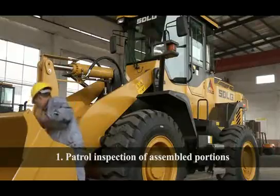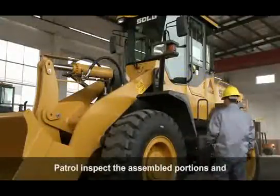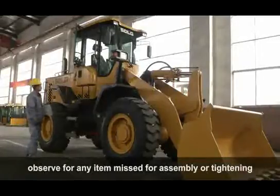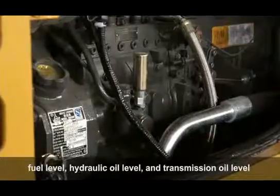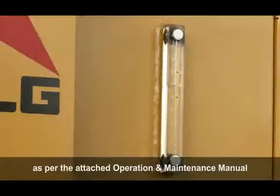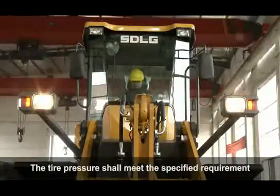Post-Assembly Inspection — Control Inspection: Patrol inspect all assembled portions and observe for any items missed for assembly or tightening. Check the water tank level, fuel level, hydraulic oil level, and transmission oil level as per the attached operation and maintenance manual. The tire pressure shall meet the specified requirements.